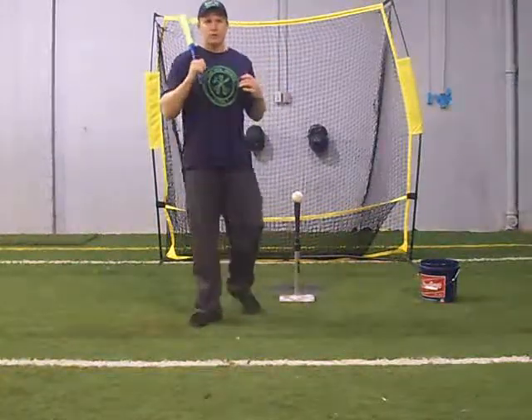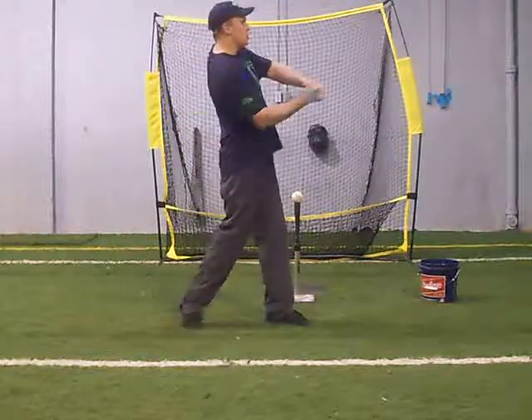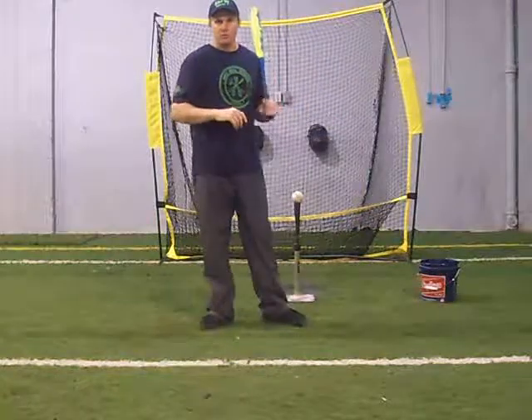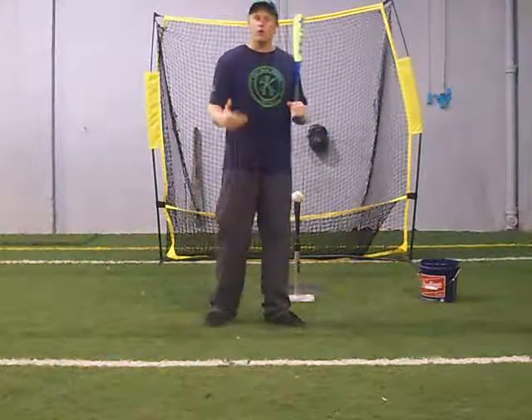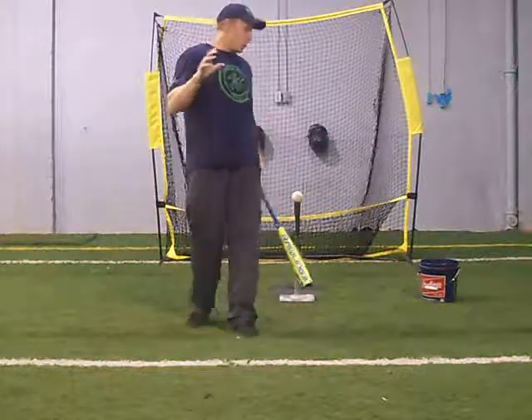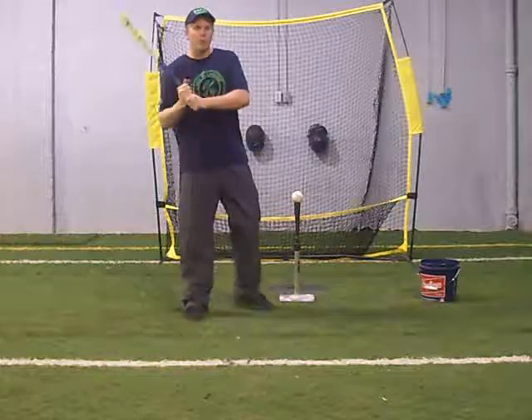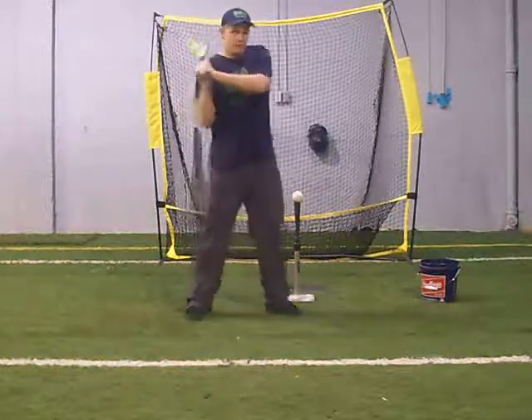If we over-rotate — if we are obsessed with upper body rotation and opening up to get at balls, because we feel like that's what they do on TV, or because it feels comfortable to rotate early — what we're doing is pulling ourselves away from the ball rather than to the ball.